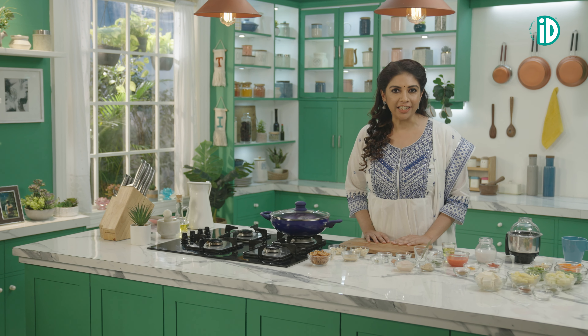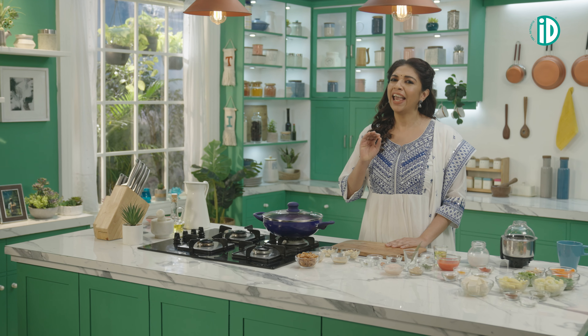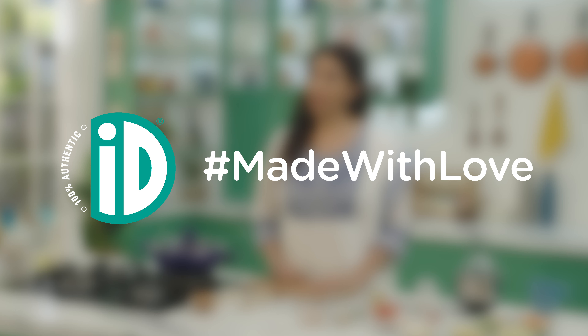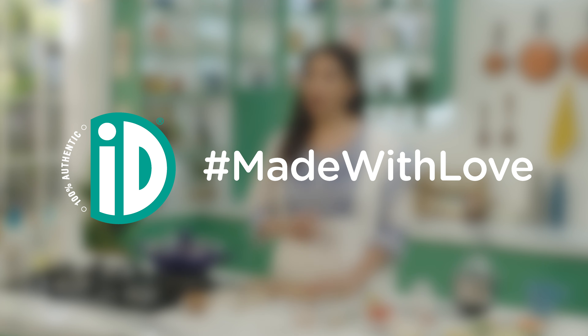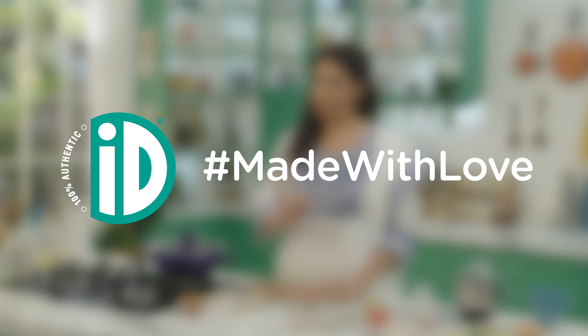Namaste friends and fellow foodies. I'm Vijay, a home chef and food blogger who believes that healthy food is tasty food. And on ID Made With Love, I show you my unique recipes that look good, taste good and do good.